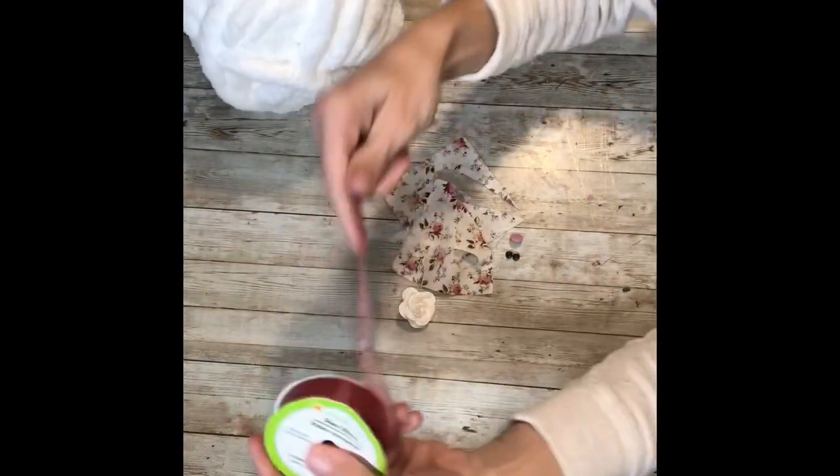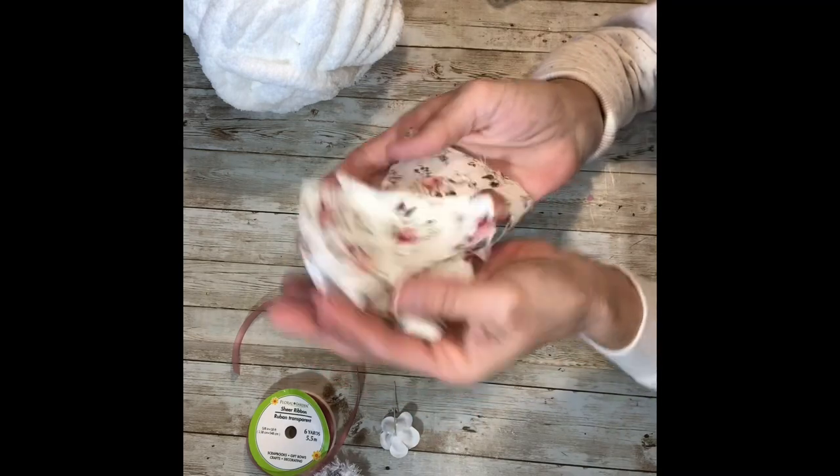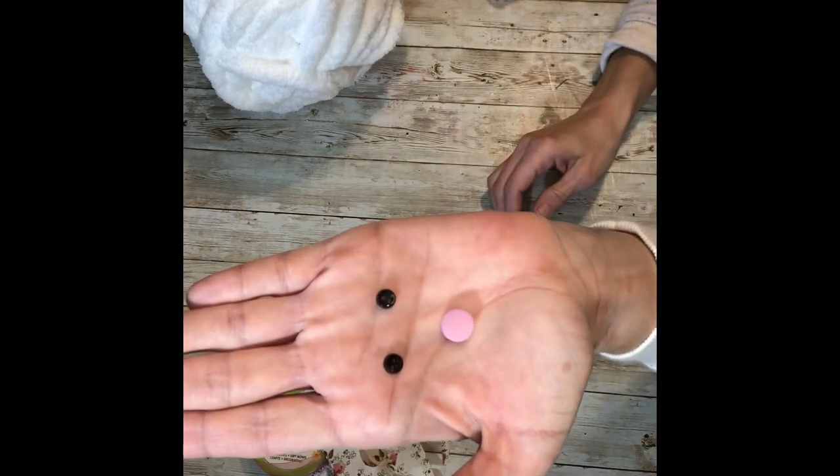You're going to need some chunky yarn, some ribbon of your choice. I grabbed a little white paper flower from the spring section at Hobby Lobby, and just some fabric scraps. Two black buttons and one pink button, and that's it.